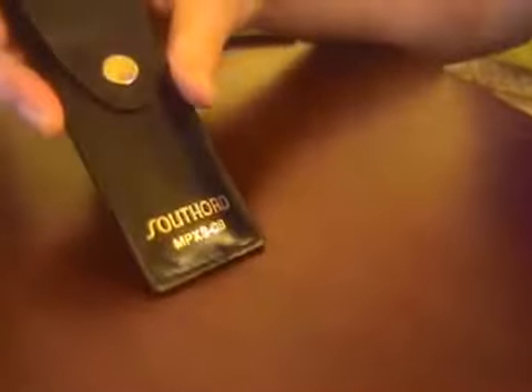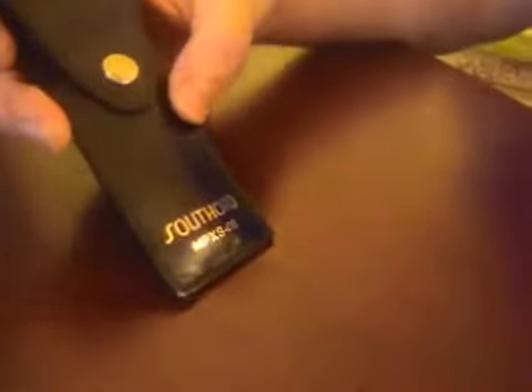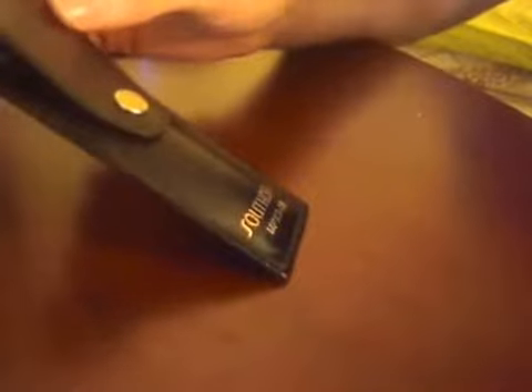My new toy that I picked up online is a Southerd MPXS08 lockpicking set. It comes in this nice leather pouch. I'm just now getting started in lockpicking — I've played around with it a tiny bit before, but never actually got around to buying a real set. I was always trying to get things open with paper clips and prongs and forks and whatnot. It's much nicer when you have the correct tools.